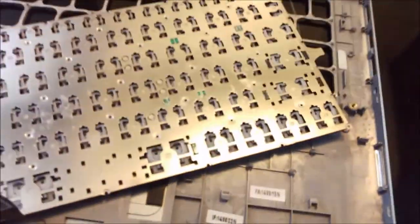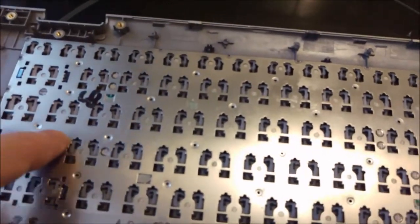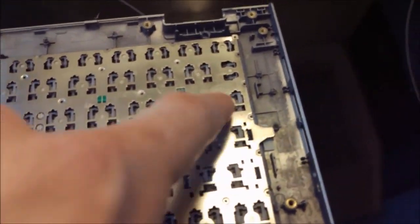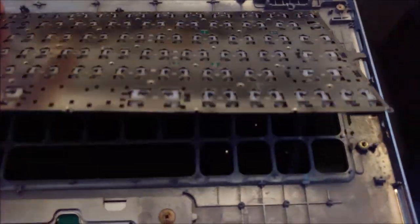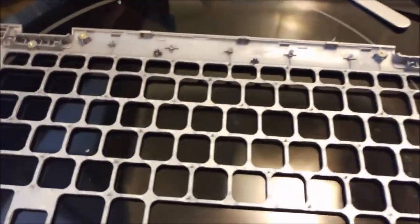But even worse — after that, the whole keyboard is held in place by all these points you see here. It's melted plastic that holds the keyboard in place. So once more I used the soldering iron to melt these points here, all around the keyboard.